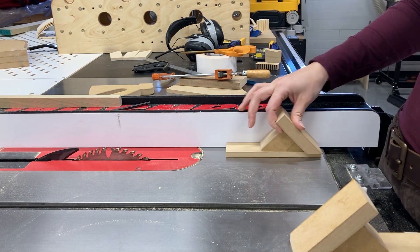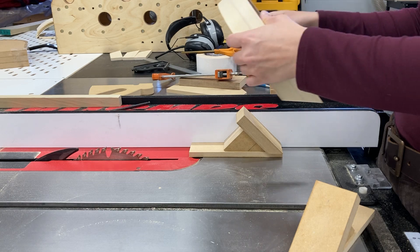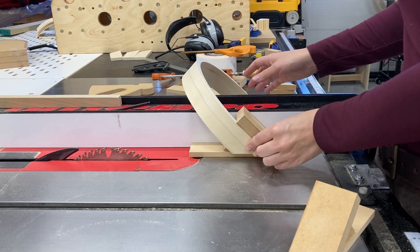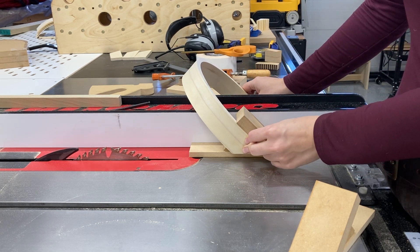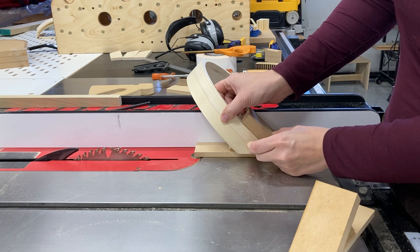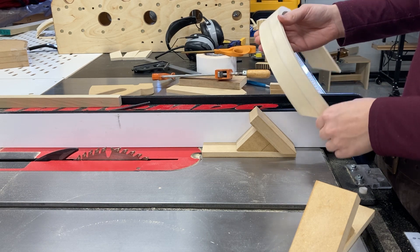What I ended up with is something that looks like this. I had to make two mirrored versions so I'd be able to cut both sides, and you can see that my bent lam piece fits snugly in there. I can either double-stick tape it or press-hold it while running it over the table saw. I also have a piece of MDF to back up my cut to make sure that no fibers get torn out.